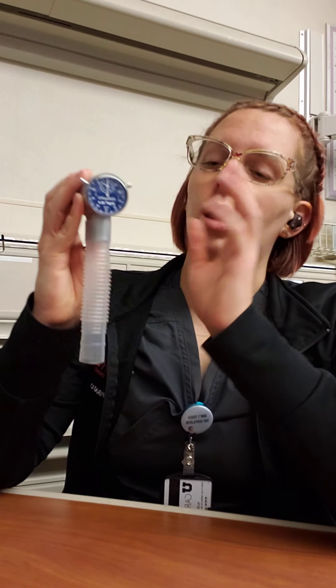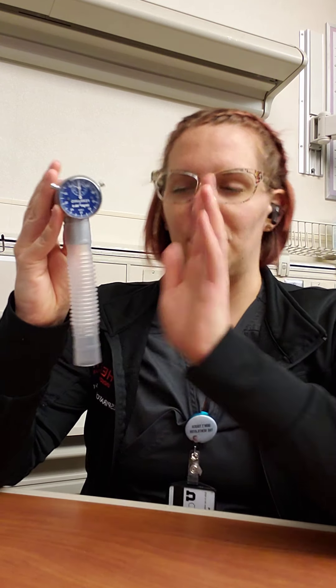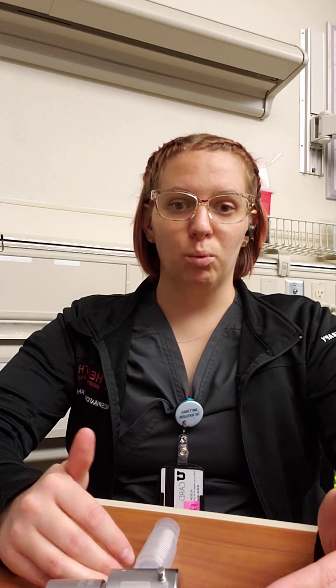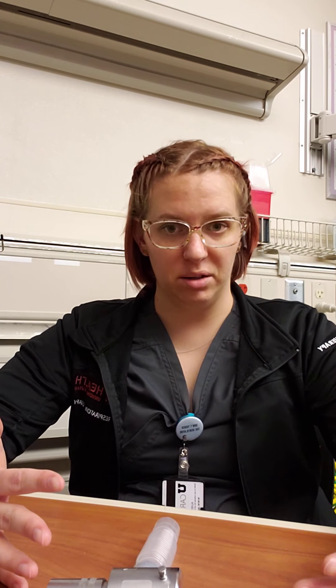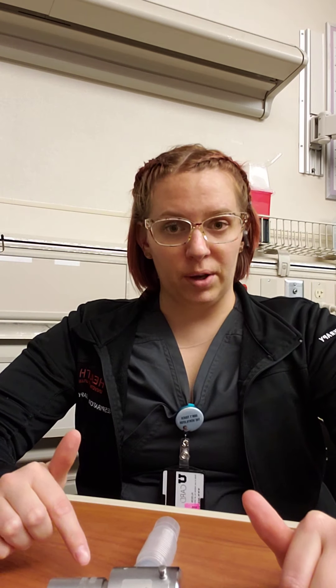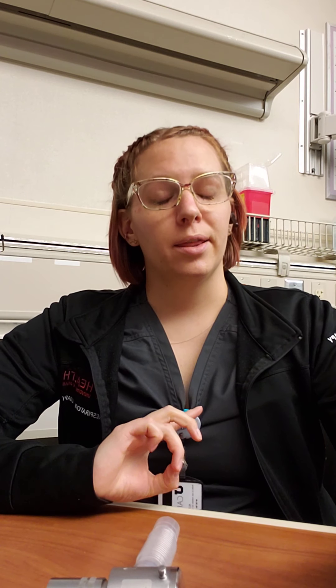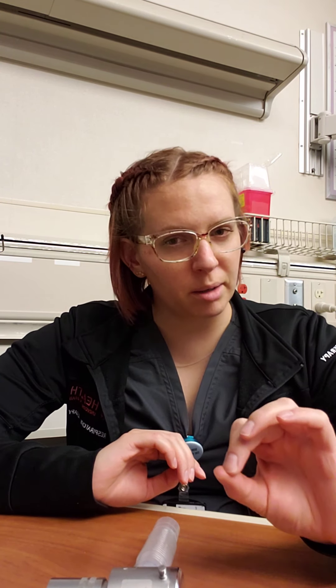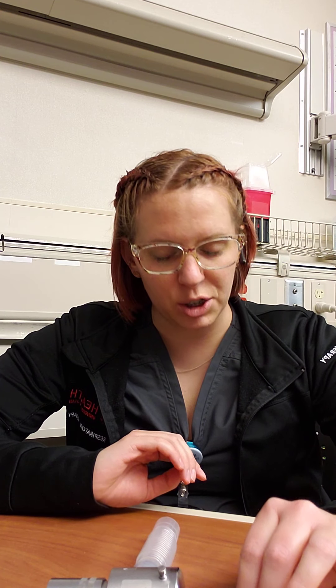The last one is not commonly seen in practice but it is on your boards, so we're going to talk about it — it's called a Wright Respirometer. When we breathe one breath — one inhalation and exhalation — that is called the tidal volume. Tidal volume multiplied by the respiratory rate (how many times a minute your patient breathes) equals minute volume. This will become a lot clearer when we get into mechanical ventilation.